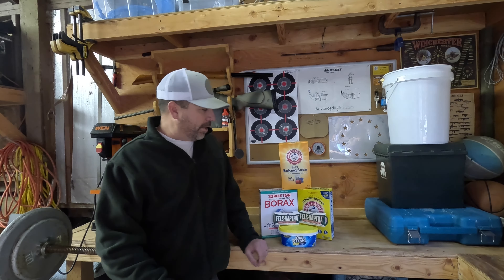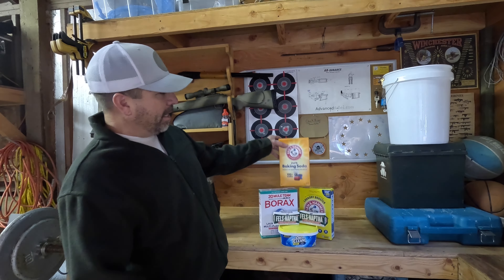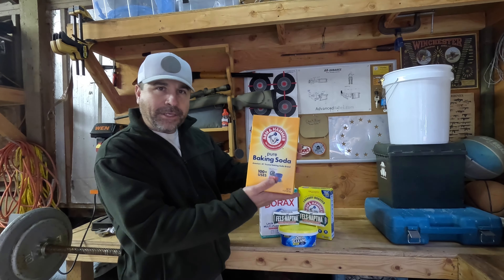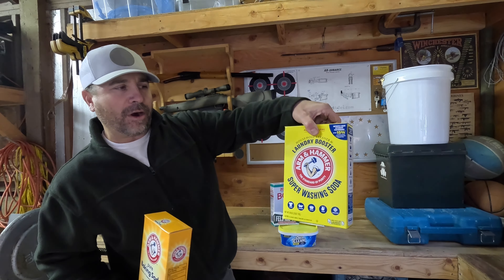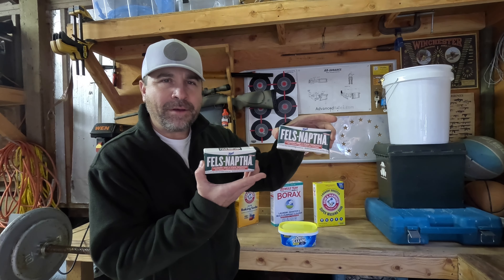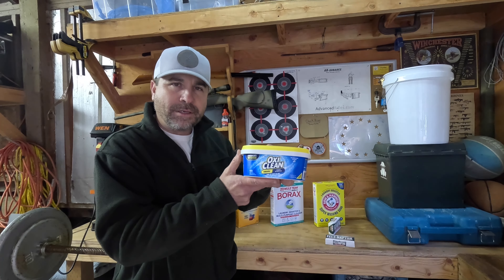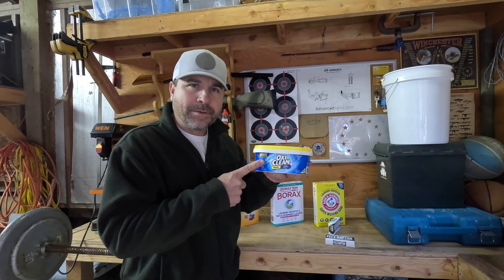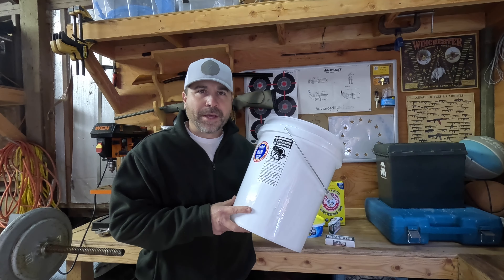I get all of these components for around $18 at Walmart. All you're going to need is a box of pure baking soda, a box of Borax, a box of Arm & Hammer laundry booster, two bars of Fels-Naptha, and a box of OxiClean. The OxiClean is totally optional but it definitely makes the laundry detergent a lot better. You're also going to need a blender and a bucket.